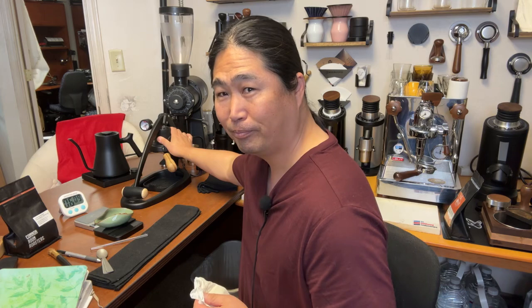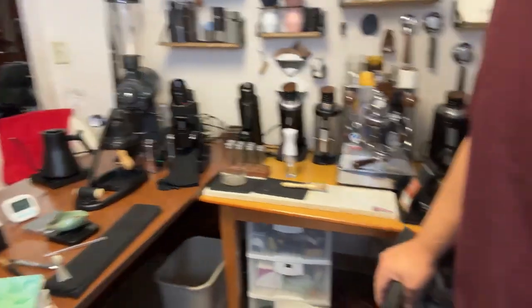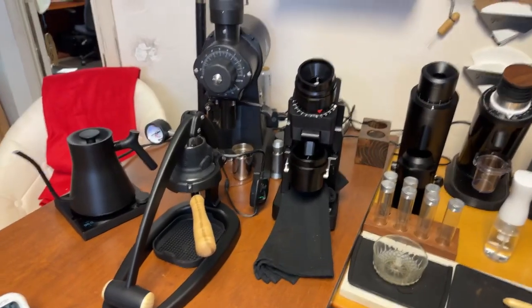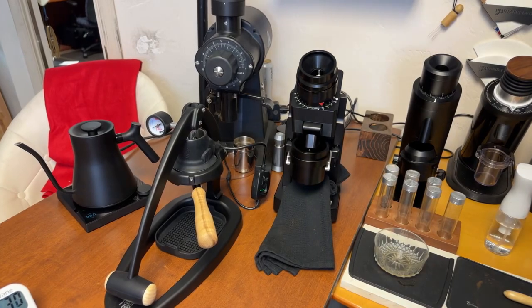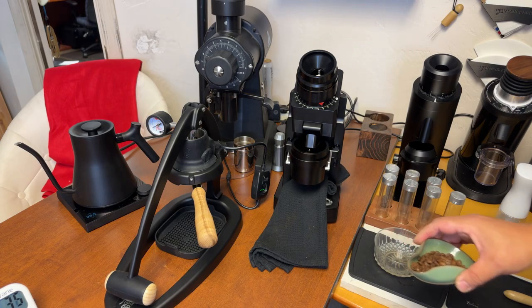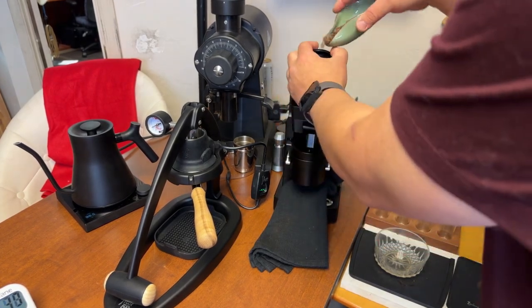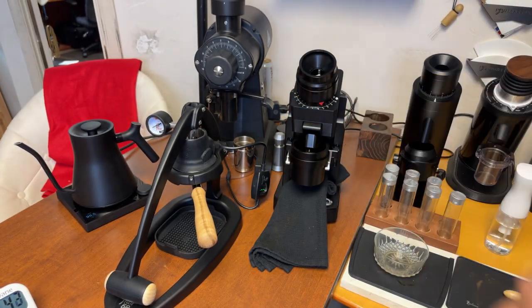So this is ready — about five minutes. Let's grind some coffee. Let me show you my workflow. I'll go pretty fine on the grind size for this one. I'm going to go 18 grams in.